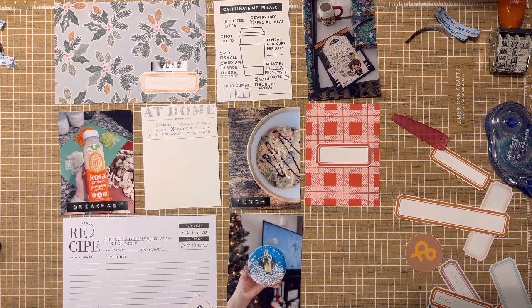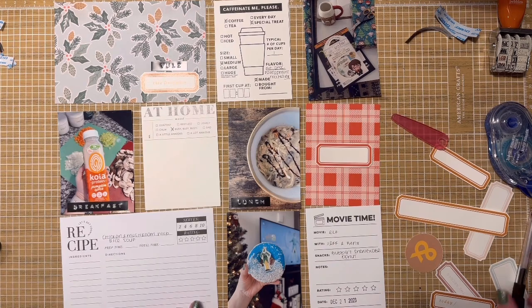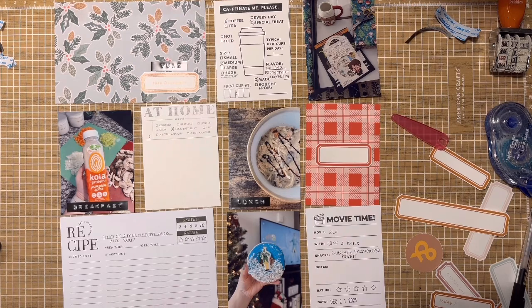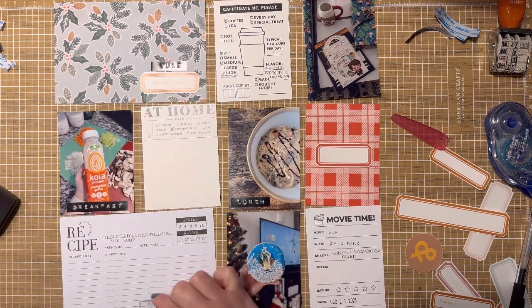The next card is the 'Caffeinate Me Please' card from a Paper Person's kit — I can't remember the name of it. I went through a ton of my printables for some things I had in mind. Usually if it's a special occasion like Yule, or any sabbat, I try to switch up my morning beverage — maybe a tea or a fun coffee that has correspondences — so I definitely wanted to make sure I included that.